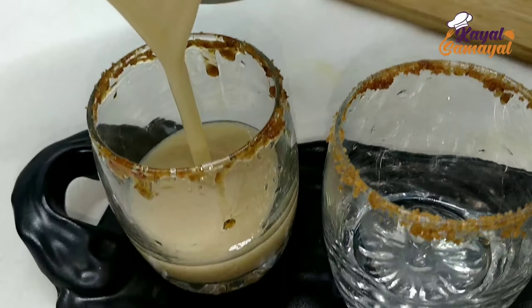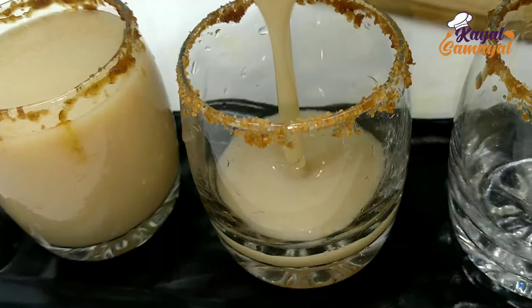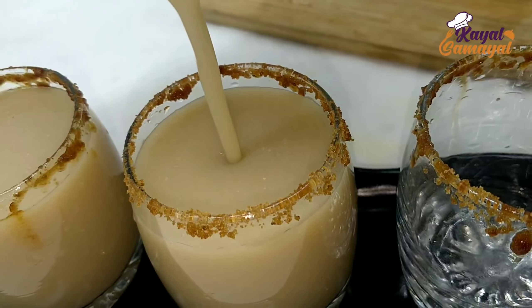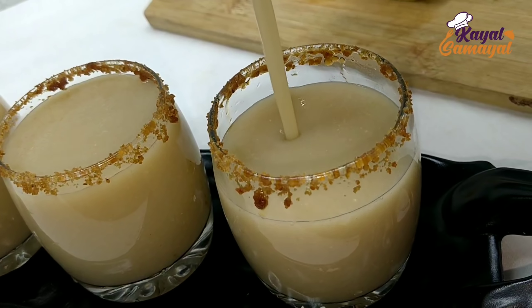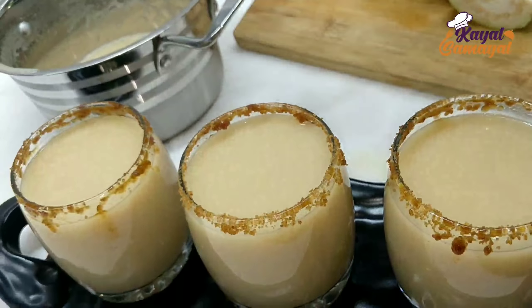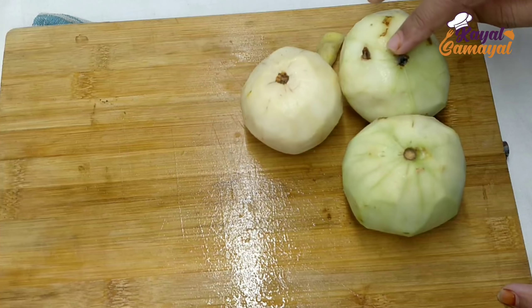Hello friends, welcome to this channel. Today we will show you how to make a very good juice.